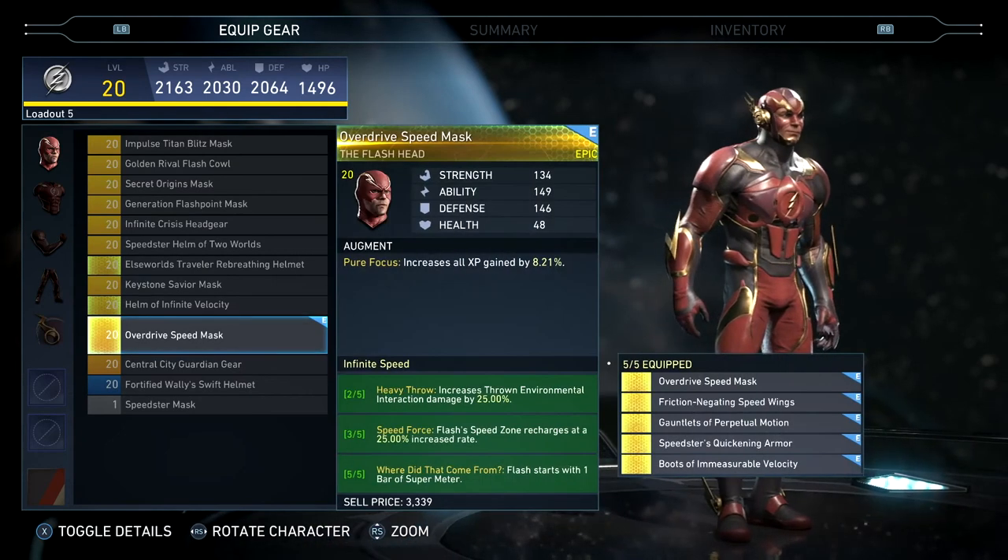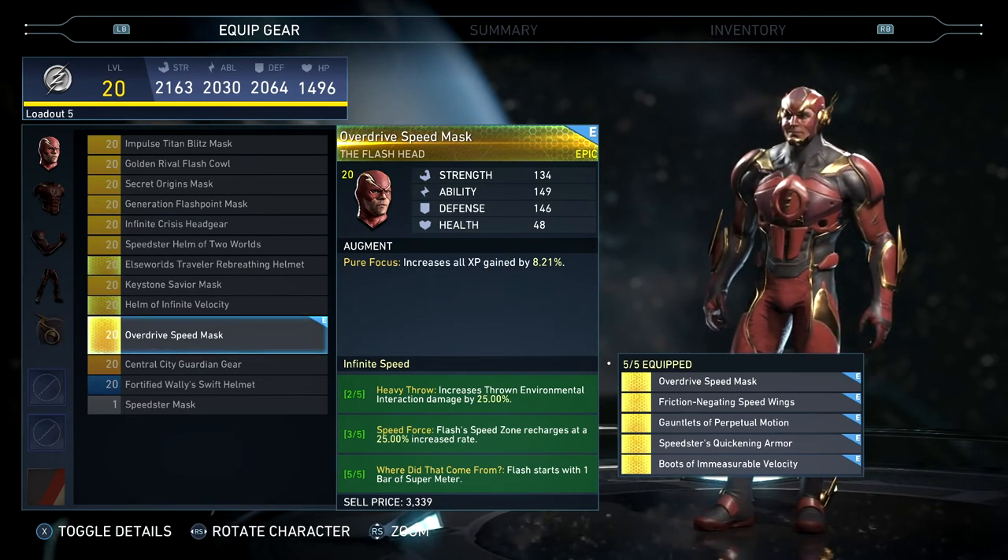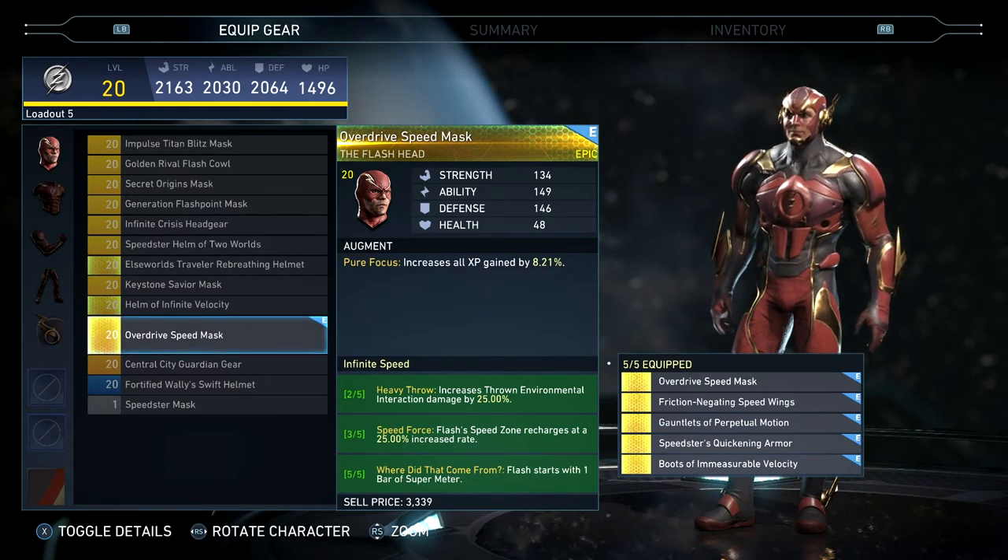Here's everything put together. The set bonuses are: two out of five heavy throw increases environmental interaction damage; three out of five Speed Force Speed Zone recharges at a 25% increased rate; and five out of five Flash starts with one bar of the super meter.